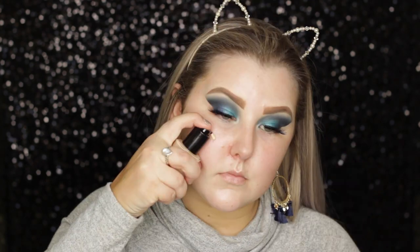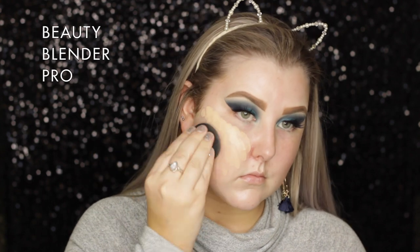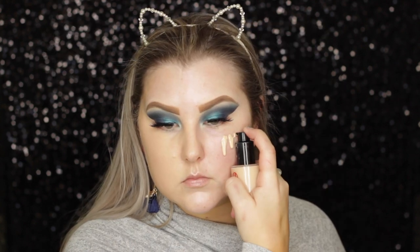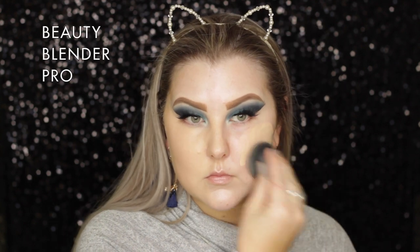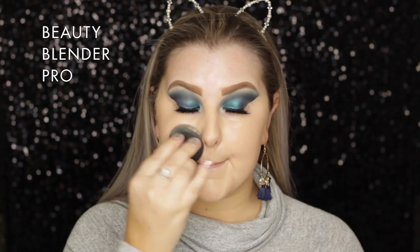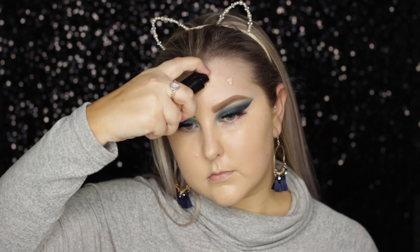For the face, I'm priming using MAC Strobe Cream in Pink Light, which has been my go-to lately - I absolutely adore it. For my foundation I'm using the Cogendo Aqua Foundation in shade 113, which is my pale shade. I'm pumping some onto my face and blending it out using my Beauty Blender Pro - at the start it gives fairly light coverage.